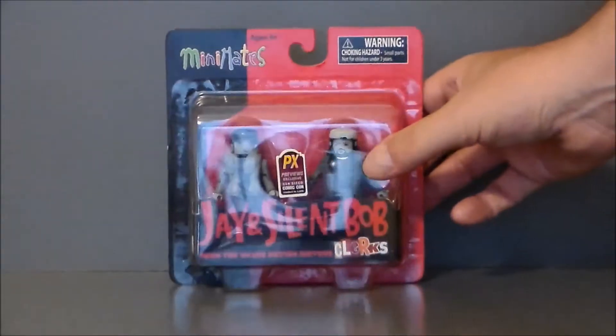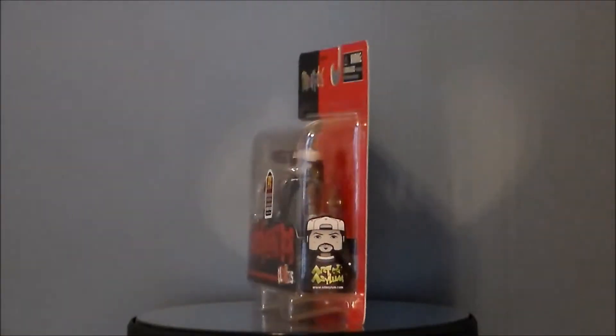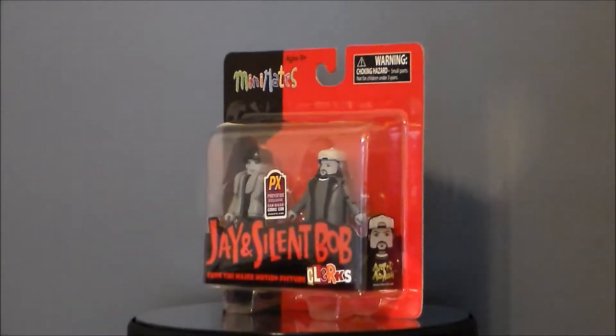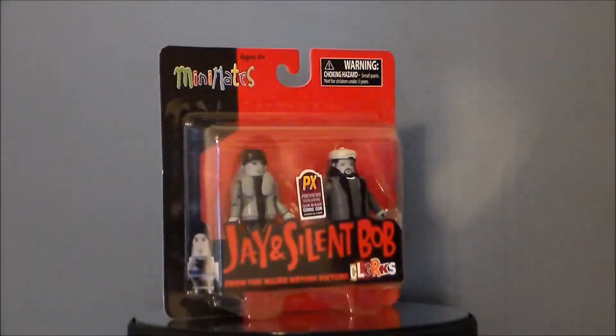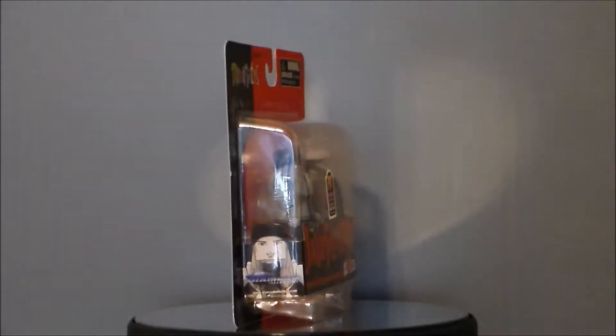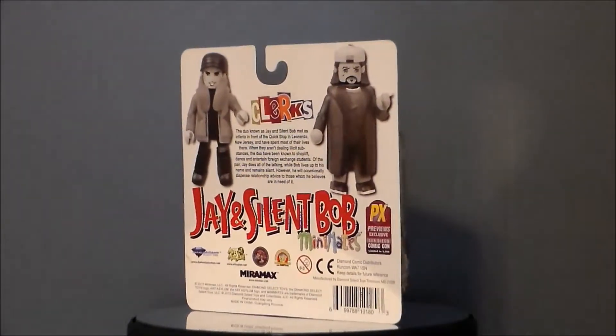So yeah this is definitely a fun little set. I think if you like the mini mate stuff, or if you're a big Jay and Silent Bob fan, this is definitely pretty cool. At the time of this recording it is on sale at Big Bad Toy Store for $4.95. That's a great price for an exclusive piece in my opinion — I really love it and it's going to go hang up on the wall.